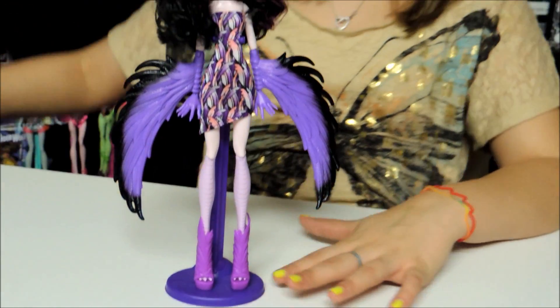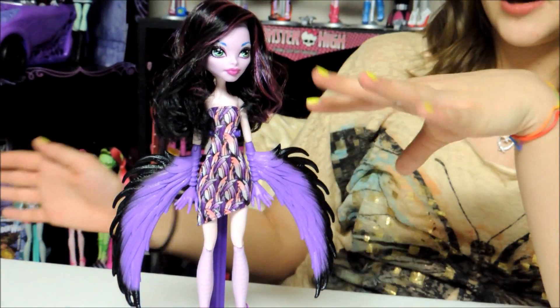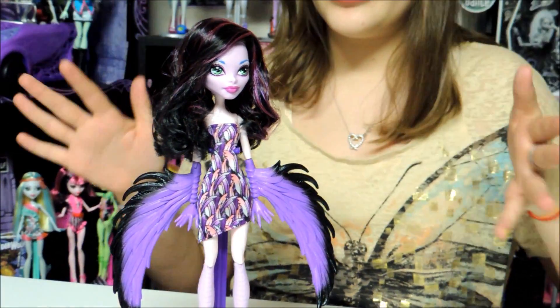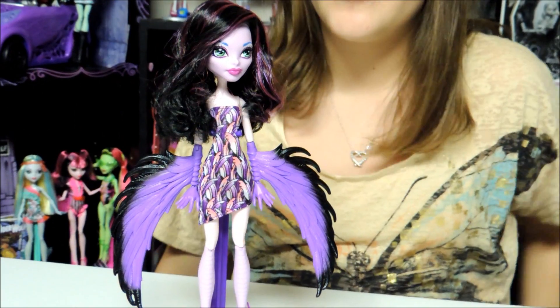She does not come with a stand or a torso and the upper arms and upper legs. I used the Create a Monster Vampire.